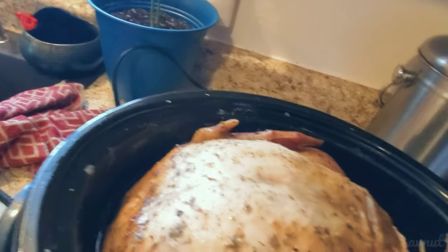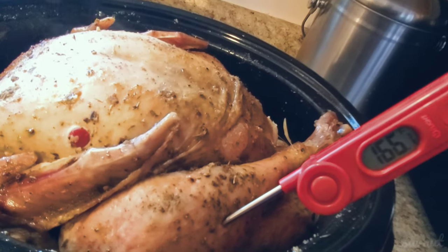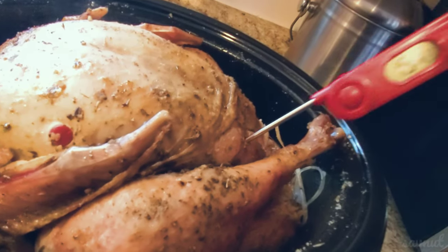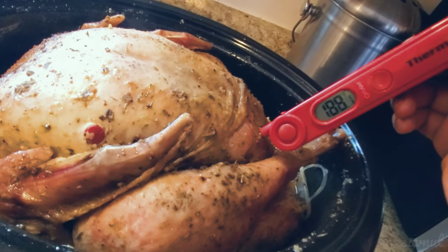Alright ding-dongs, thank you guys so much for watching. I hope you enjoyed my little video on how to make a turkey in a crock pot. And that's it for now — bye ding-dongs!